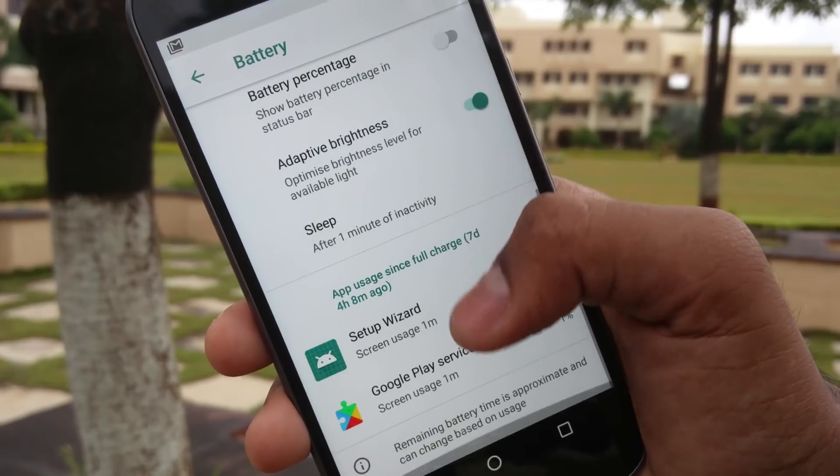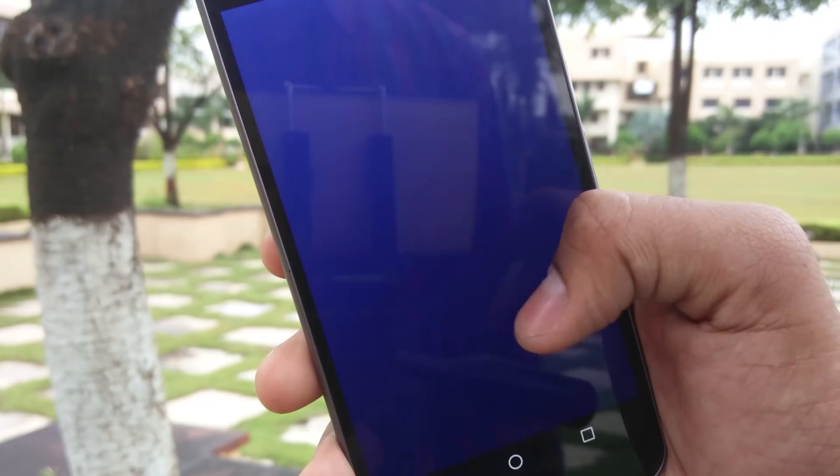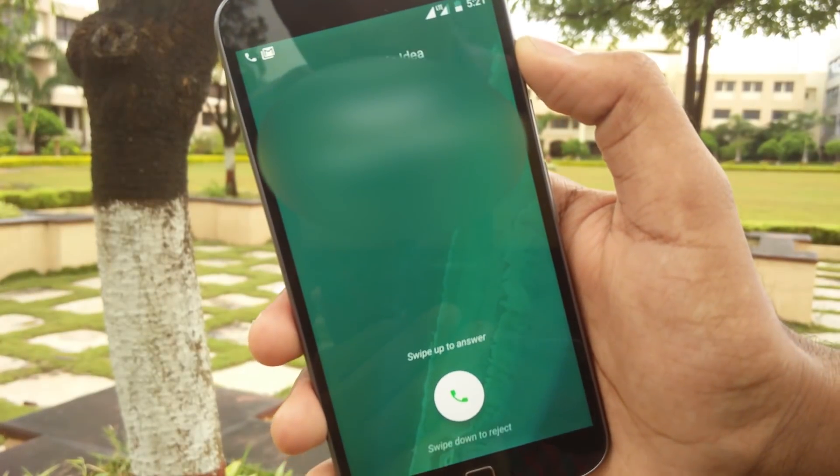Also a reminder to all the watchers that this is an unofficial ROM, so there are a lot of bugs and unfixed issues. The camera app is nowhere to be found, and a major issue is that the fingerprint sensor is not working at all.